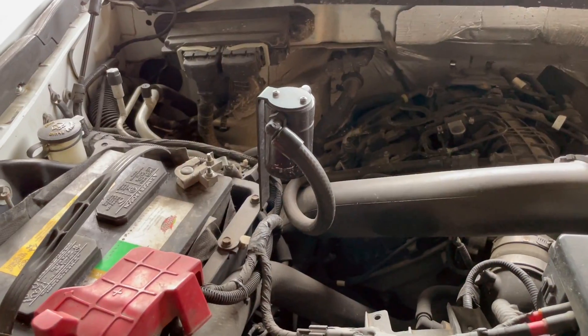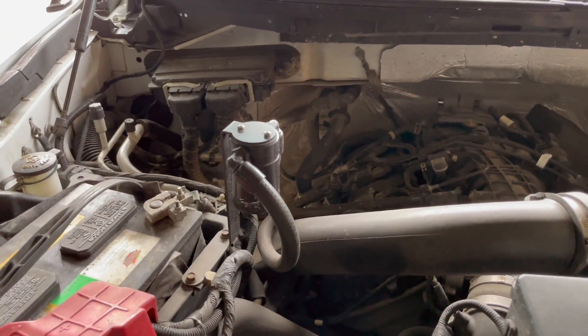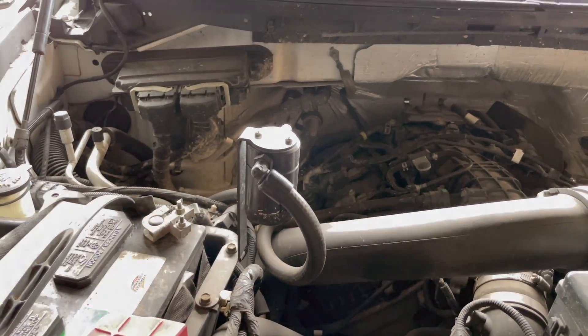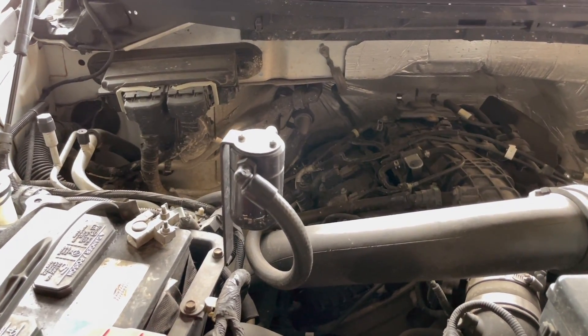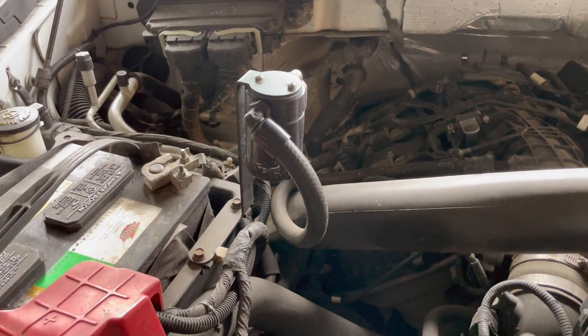I had a different kind before that required cutting, and the hoses failed within maybe a hundred miles of using it. Just in the short time of using this, I've noticed some improvements to my performance. There has been less stutter when I idle, and I no longer experience the sputtering when you are trying to accelerate — that did happen prior to installing this.